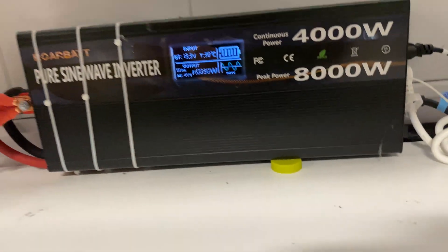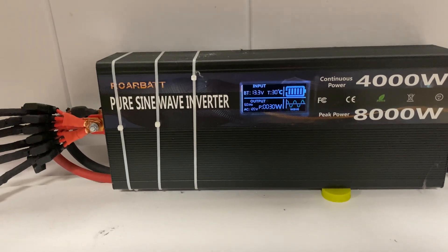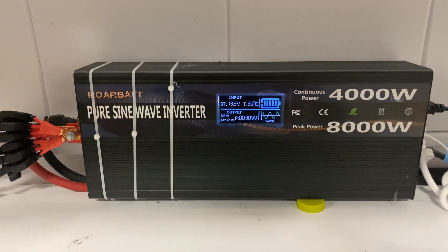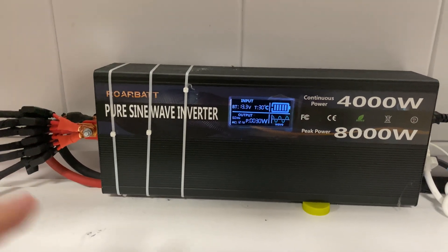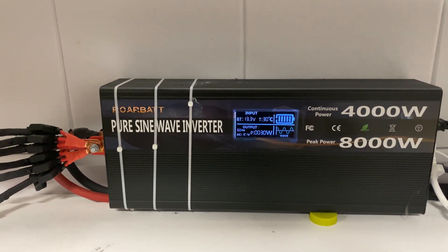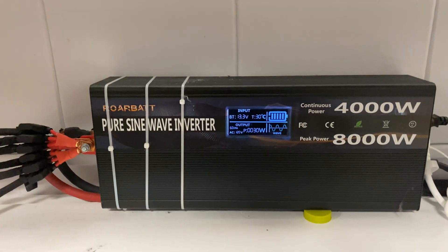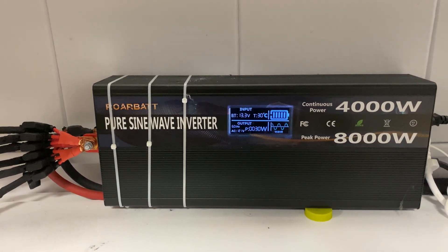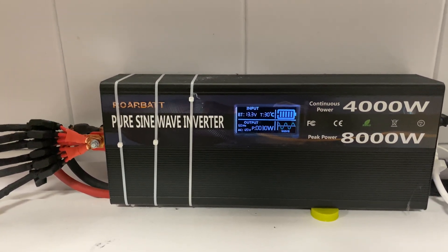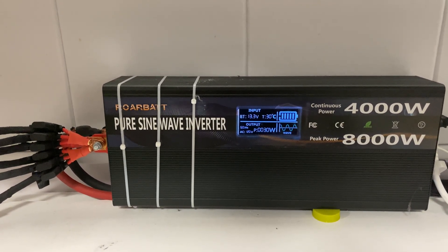Another feature I love is that it has probably only a 6 to 10 watt idle overhead. I've seen inverters — even the big Victron units, the 2000 to 4000-watt ones — that use probably 15, 20, 30, or even 40 watts per hour just sitting there. That's significant because those inverters drain the battery so much quicker.